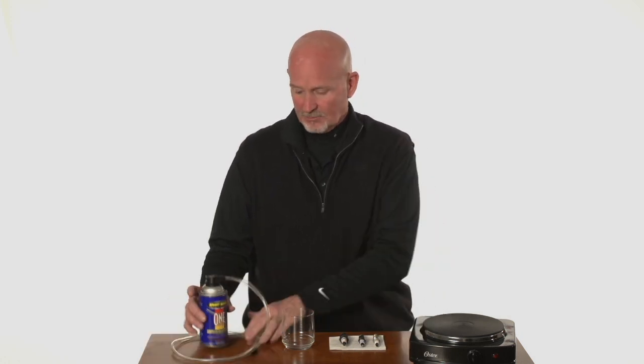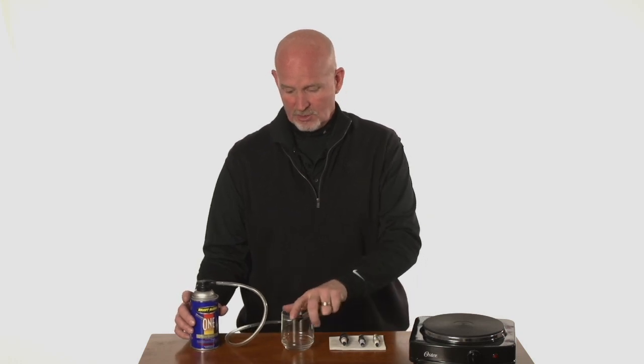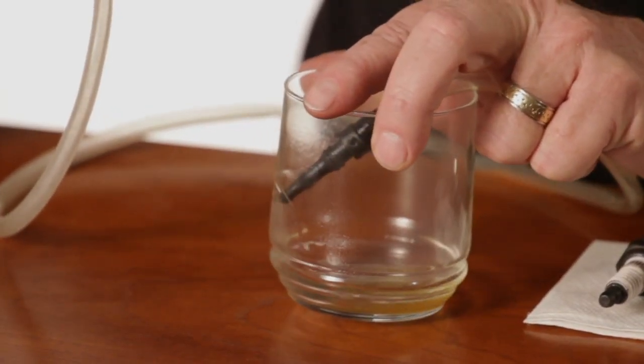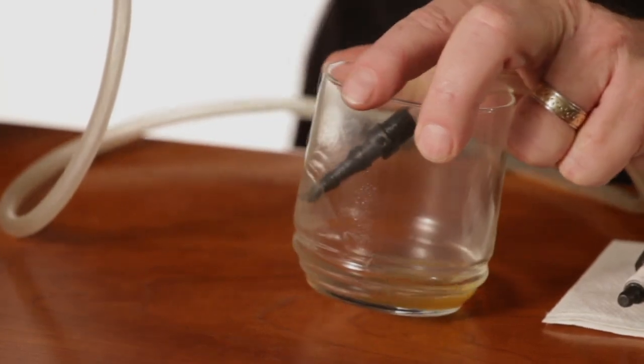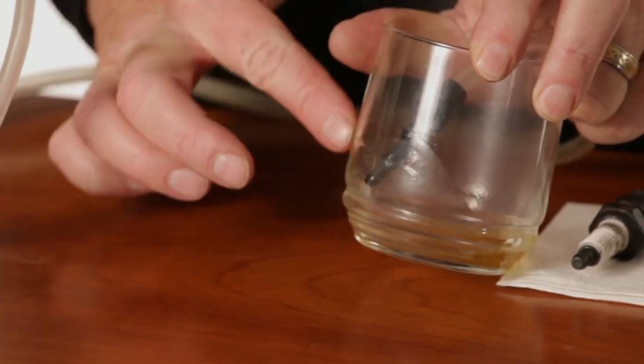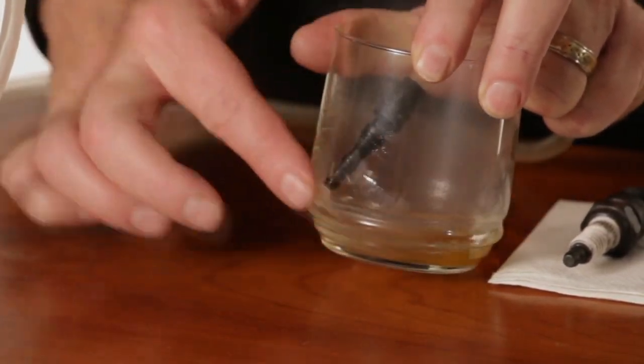I'm going to show you a demonstration of that today. I'm going to spray some of the cleaner down into a beaker and put in some old carbonized spark plugs to see how well the chemical cleans. As you can see the product coming out — it comes out very cold at minus 42 degrees. You can actually see the glass beginning to freeze, so it does come out extremely cold.